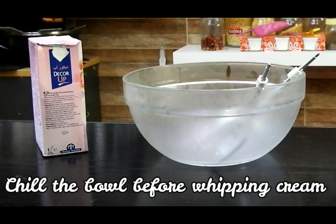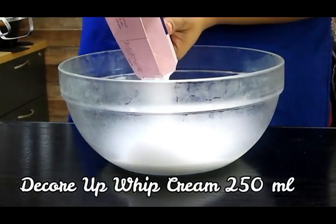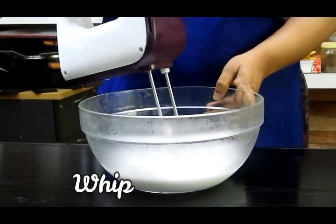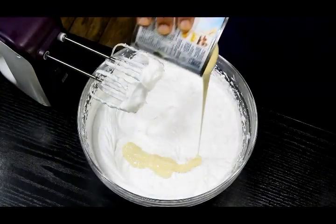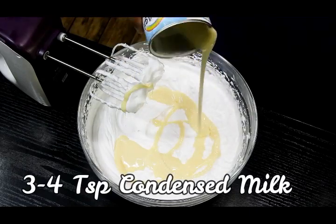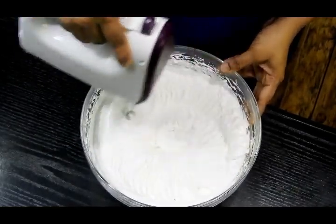Next, you need to whip your cream. To whip cream, ensure that your bowl is chilled, your whipped cream is chilled, and your whiskers are chilled as well. I'm using Deco whip cream, around 250 ml, and I'm going to beat this until it becomes stiff. Once it's stiff, I'll add three to four teaspoons of condensed milk and again whip it well until it becomes nice and stiff.